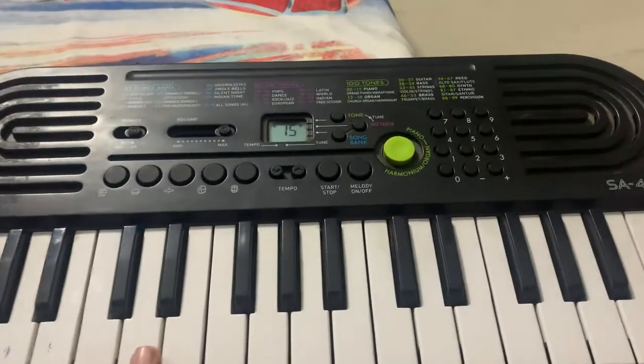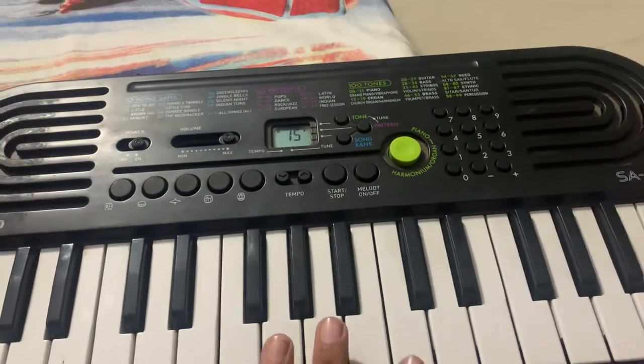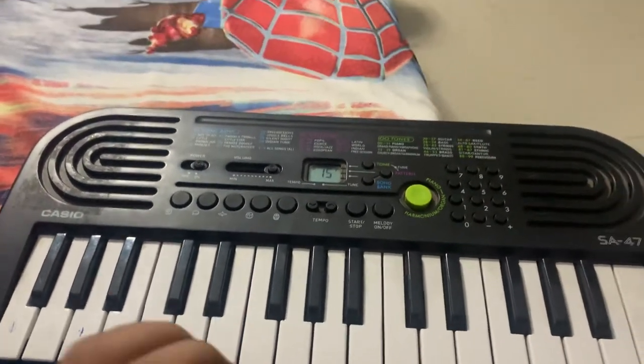Hi everyone, my name is Varnit. Today I'm going to play 'World's Smallest Violin' on the Casio SA-47. I only have this piano, so I'm going to play 'World's Smallest Violin' — you must have heard it on YouTube Shorts.